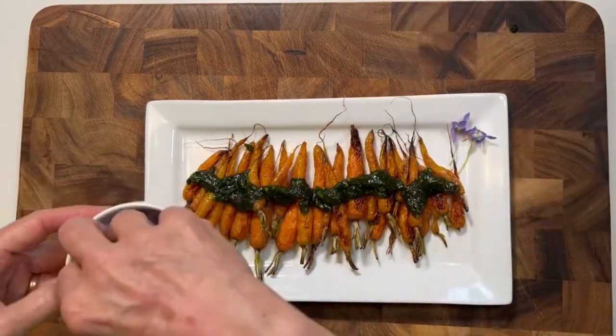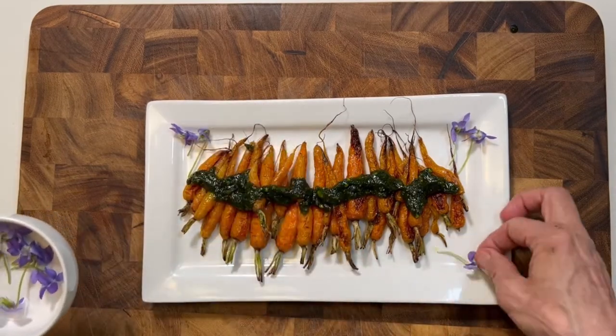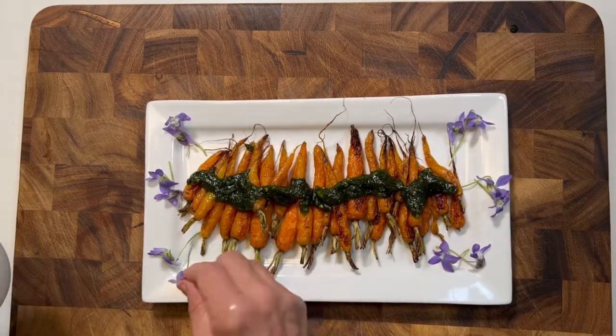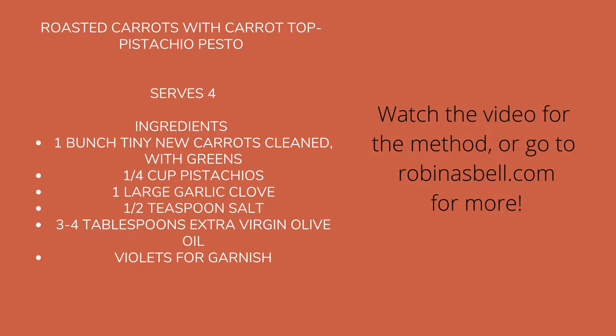I like to have the contrast between the green pesto and the orange carrots. I grabbed some violets out of my yard because you eat with your eyes and purple and orange go together well. So here we have a lovely spring presentation. Go on over to robinasbell.com for more recipes. See you soon.